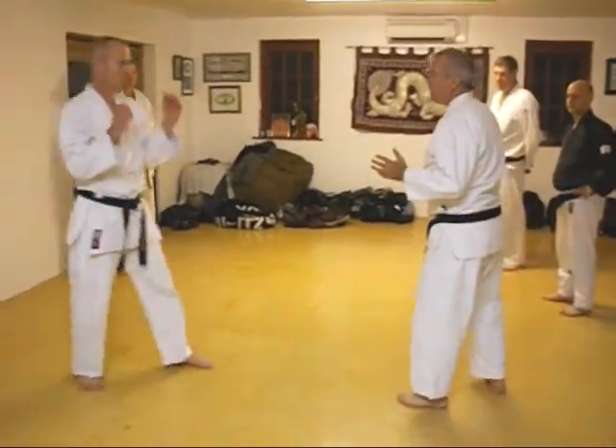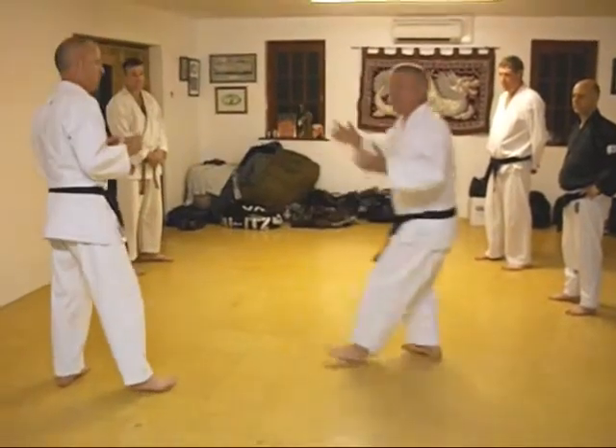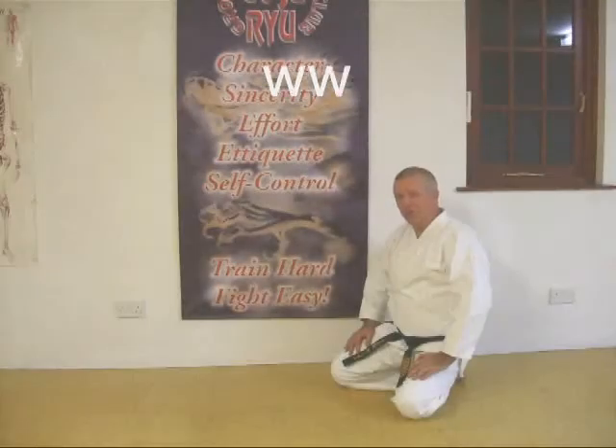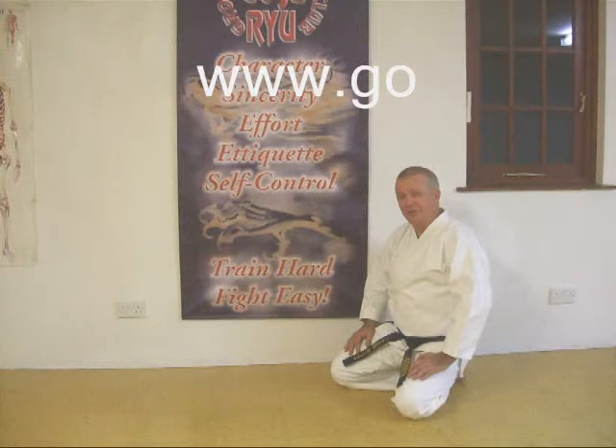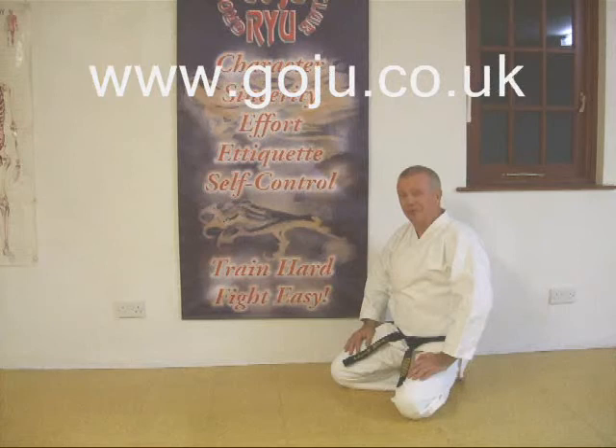Often when you're sparring, you might jump on a kick and you're going to let it burn off because all the kick dynamics would be wrong by shortening the distance. I hope you enjoyed our video. There's more information on our website, www.goju.co.uk.